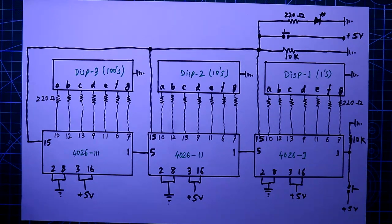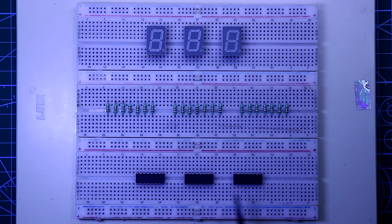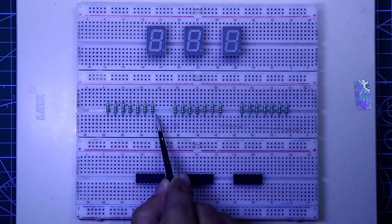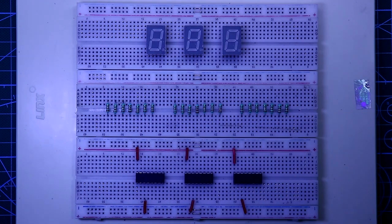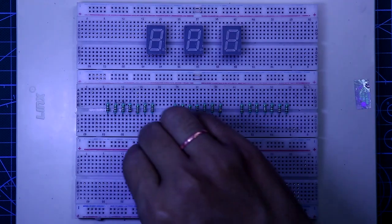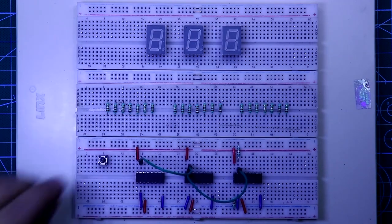Now let's see this on the breadboard. Put all the ICs and the displays, then put all the resistors for the displays. This one is the first IC, this one is the second IC, and this one is the third IC. These resistors are for the first IC, these for the second, and these for the third. Pin number 3 and pin number 16 should be connected to the positive rail, and pin number 2 and 8 should be connected to the negative rail. Now connect all the pin number 15 pins. Pin number 15 is connected to ground through a 10 kilohm resistor, and pin number 1 of the first IC is connected to ground through a 10 kilohm resistor.